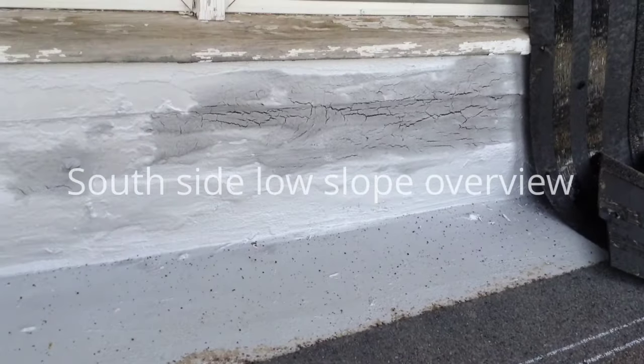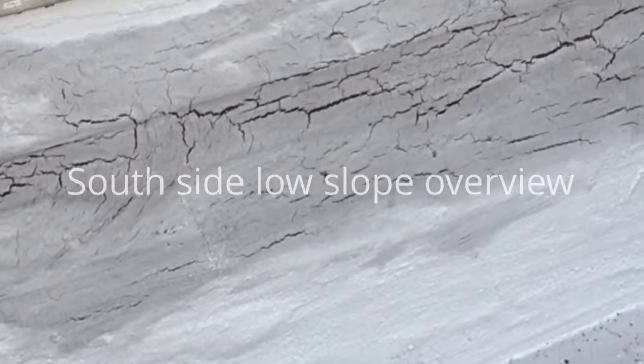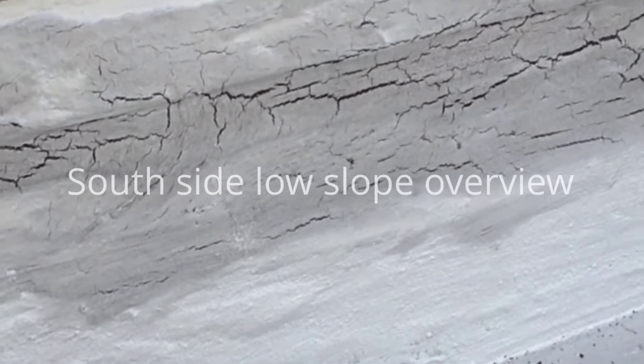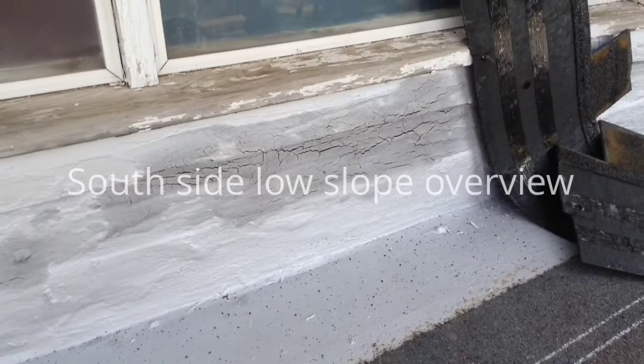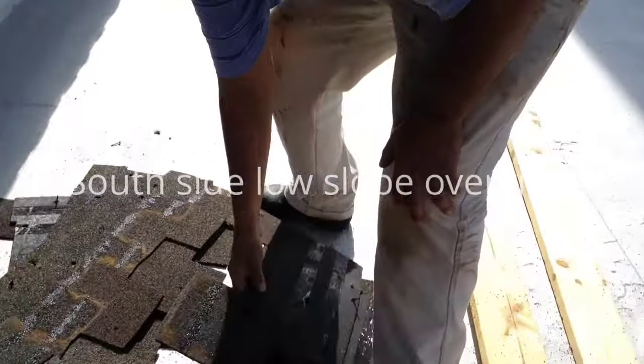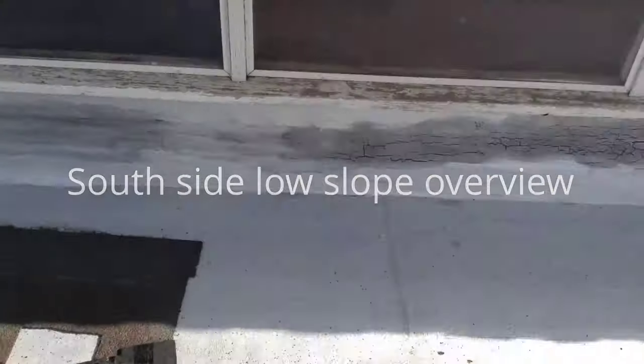I don't know what we're going to do here — you can see those cracks in there. I need to do just a bunch of coating in here. I don't know what you and I will have to come up with — some kind of a plan. I'm just shooting the video, Dustin, so we can show the guy who's going to put the EPDM on here.